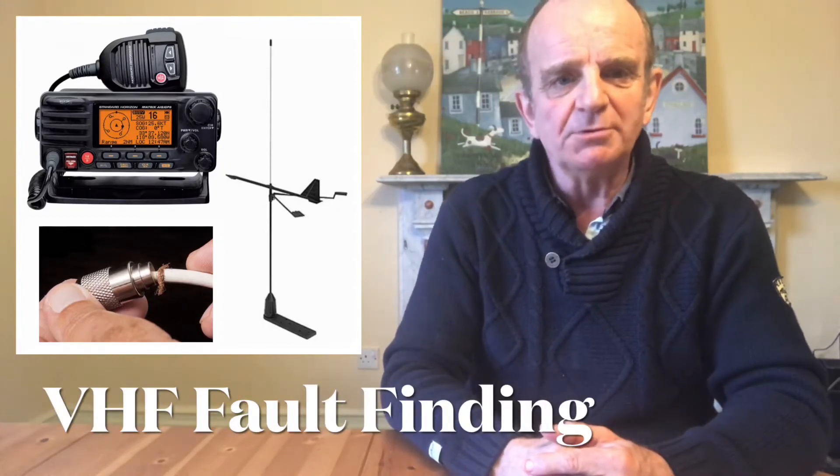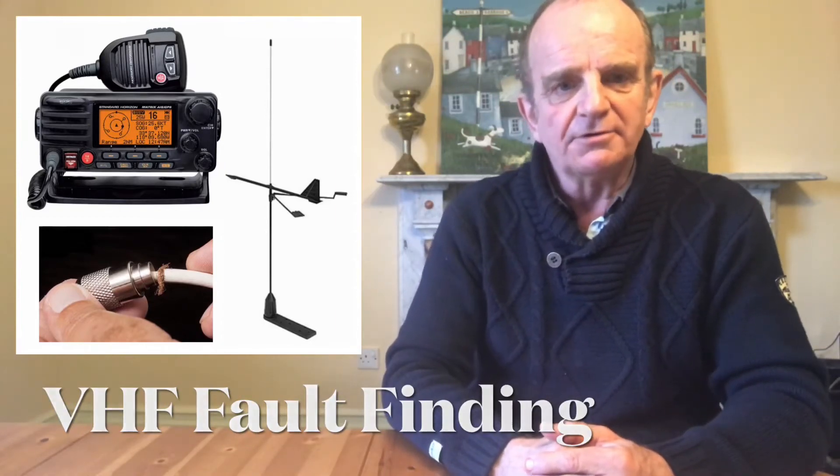Hi, if you've got trouble with your VHF radio there are a few things you can do to check the antenna before sending the radio in for repair.